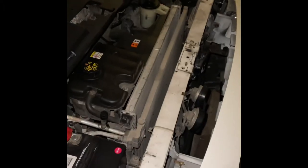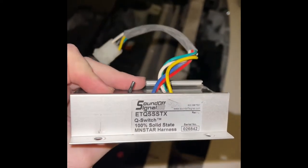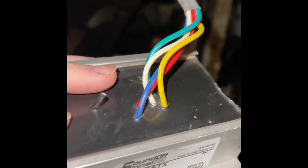I decided to make a video on the headlight flasher. The headlight flasher has these color wires: there's a blue, yellow, red, white, and green.